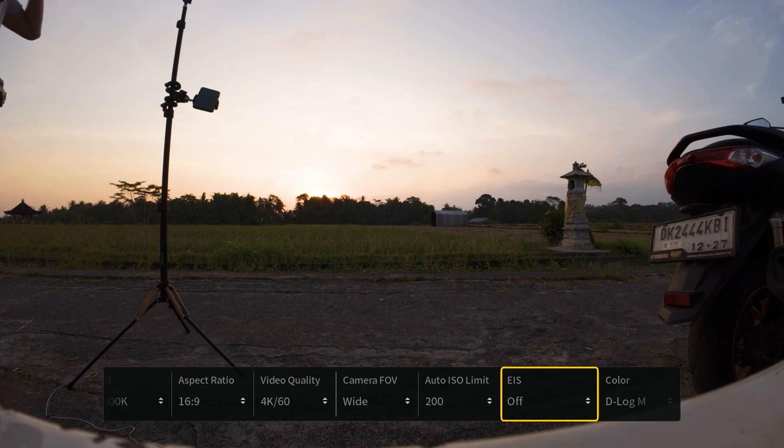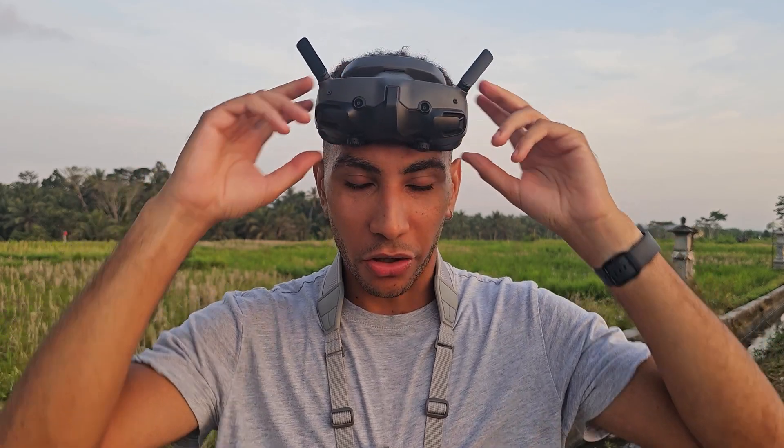If EIS is set to Rocksteady, we're not going to have that data recorded. So now that those two settings are correct, I'm going to take the drone up and show you exactly what that footage is going to look like before we stabilize it.